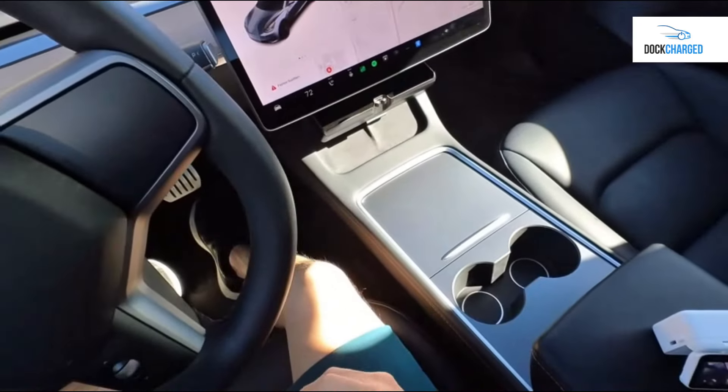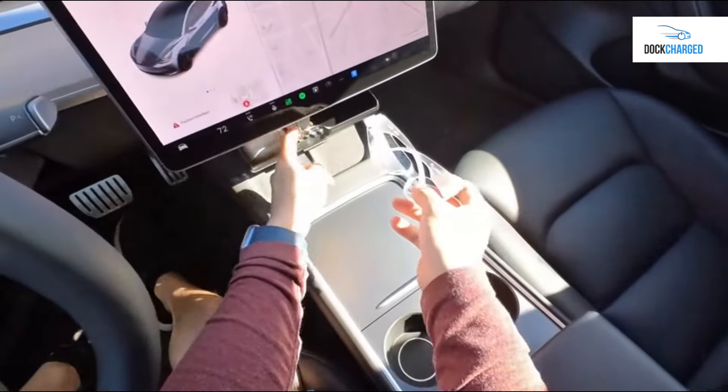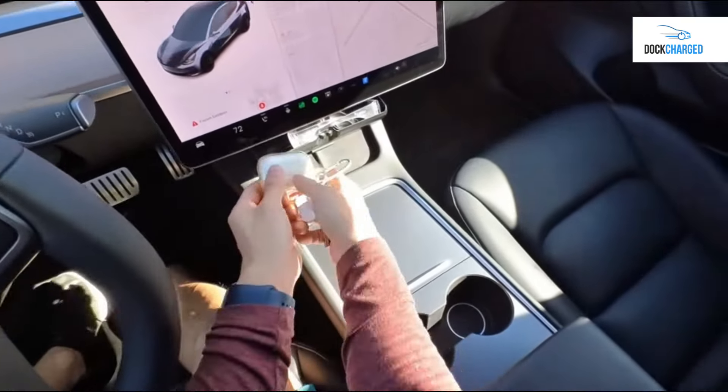You can store anything you want in it — keys, glasses, whatever you want, even both.